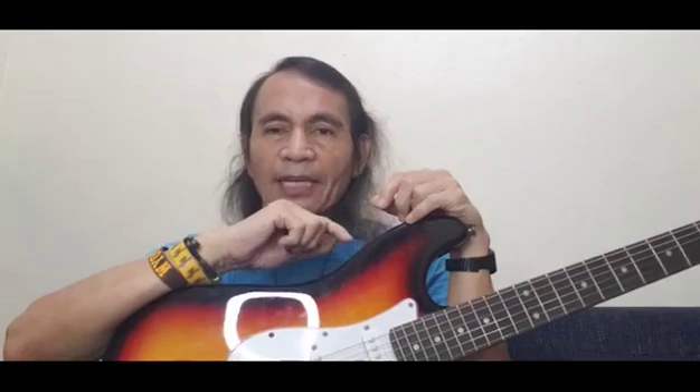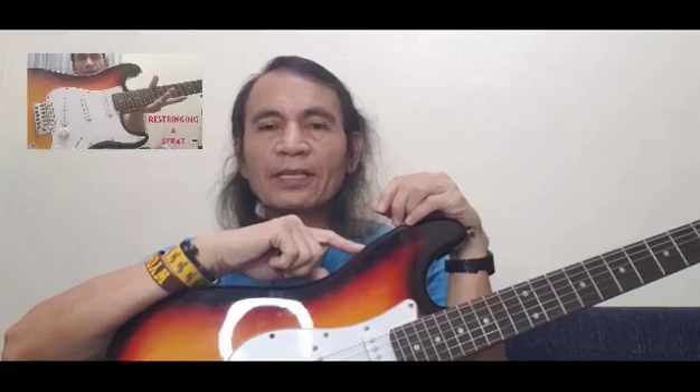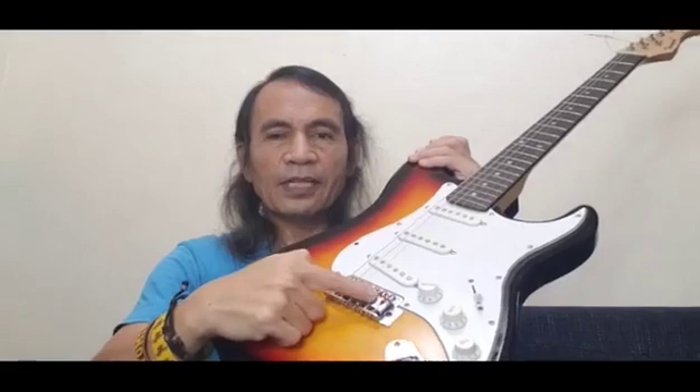Hello, this video is a demonstration of tuning this electric guitar of my daughter. This is the same electric guitar used in the previous videos for re-stringing an electric guitar modeled to Fender Stratocaster or Strat, for checking the neck of the guitar for bow and hump, for setting the action of the strings, and for forming the top of the saddles to form a convex.